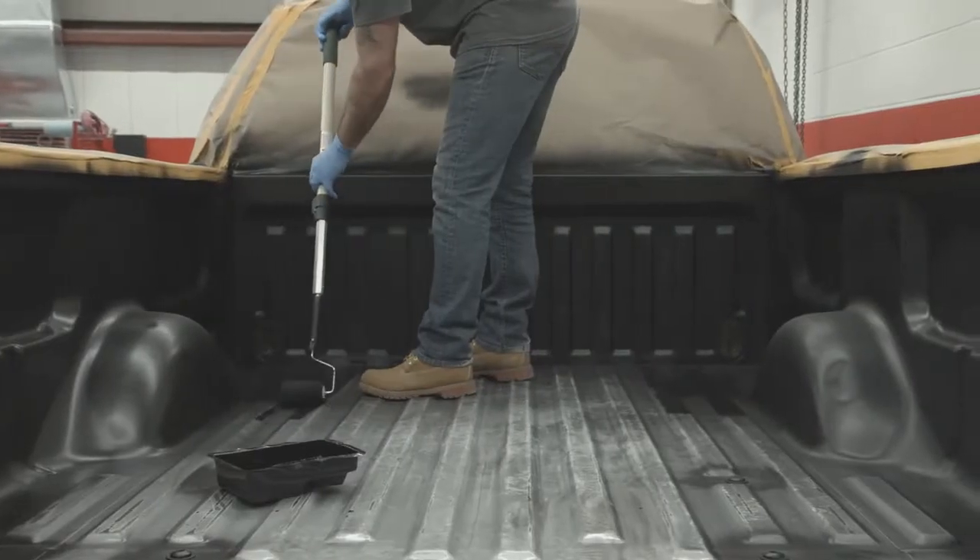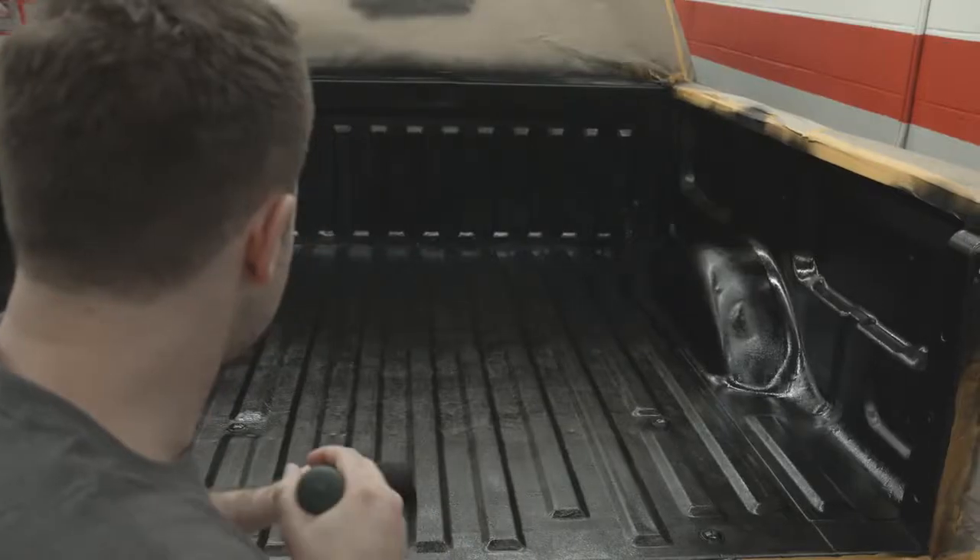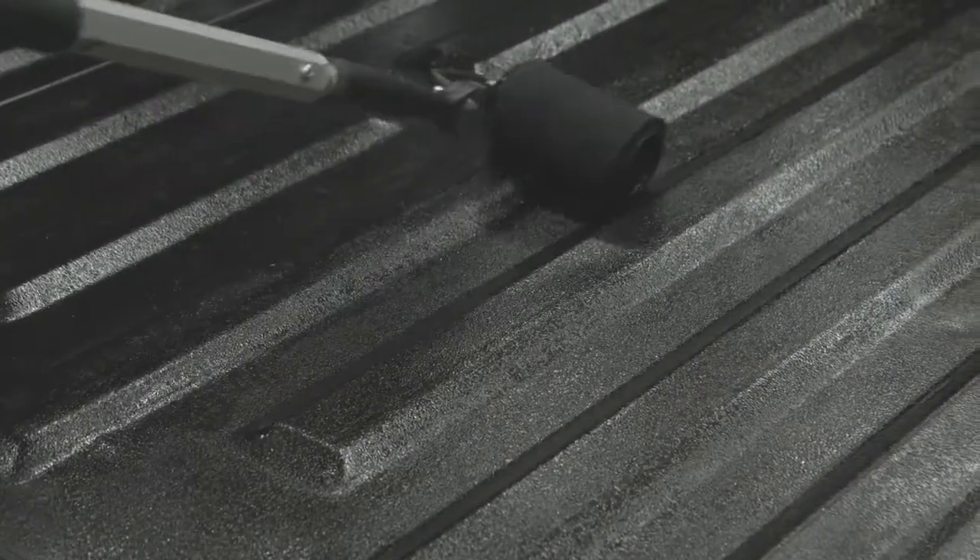After both sidewalls are completed, move to the truck bed working outwards toward the tailgate. For ease and speed, you can use the Rust-Oleum Gallon Truck Bed Coating.